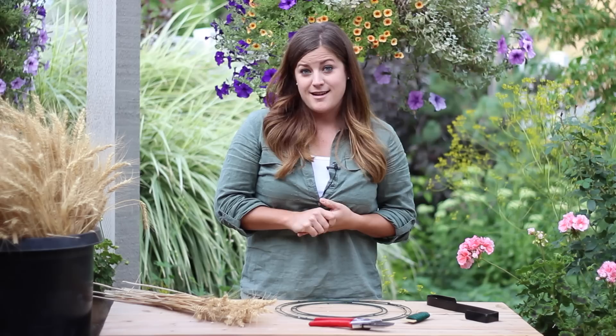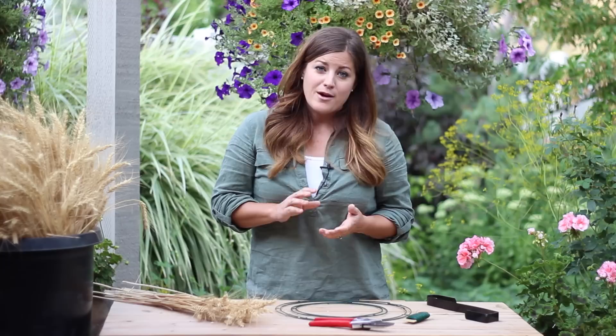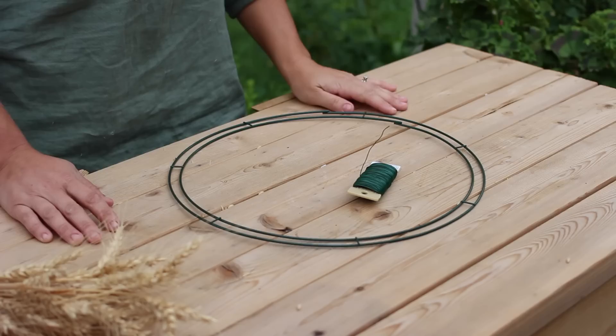Don't steal wheat though — make sure to talk to the farmers before you pick anything. Harvesting wheat has become a really fun annual tradition for my mom, sister, and I. We grab a coffee, our hand pruners, and empty buckets, and we head out into the fields to gather wheat. So let's get started.